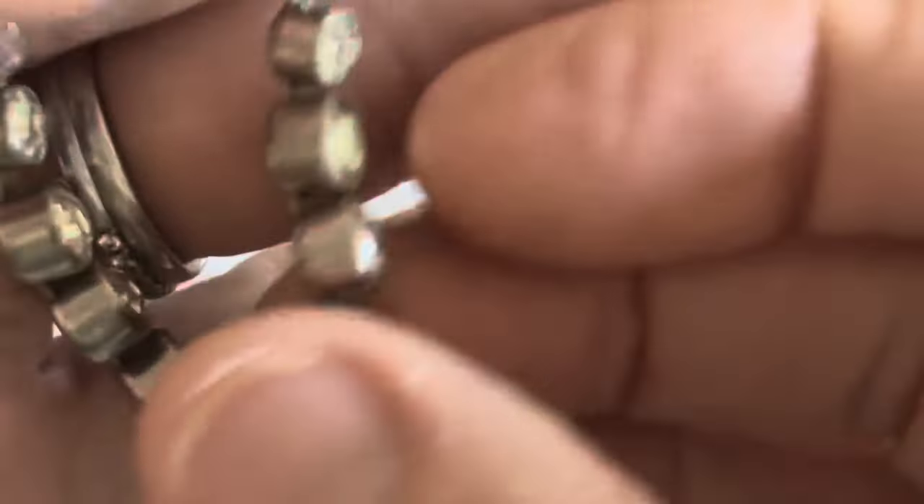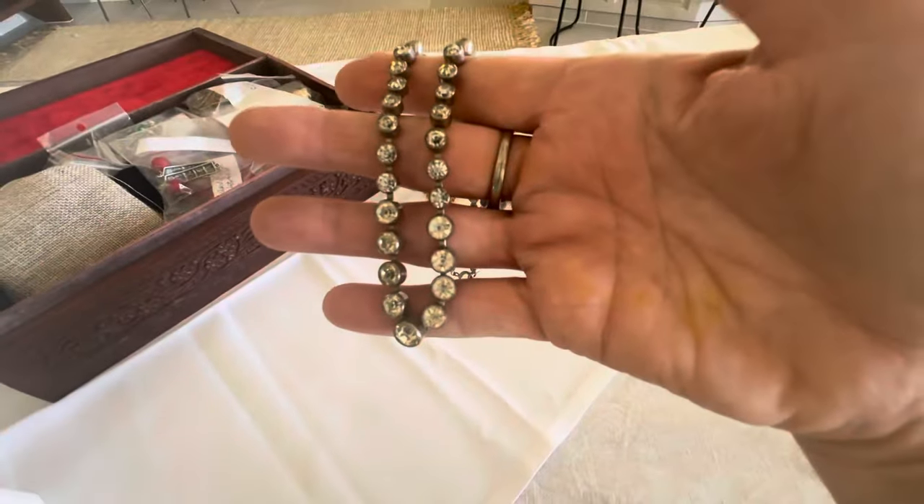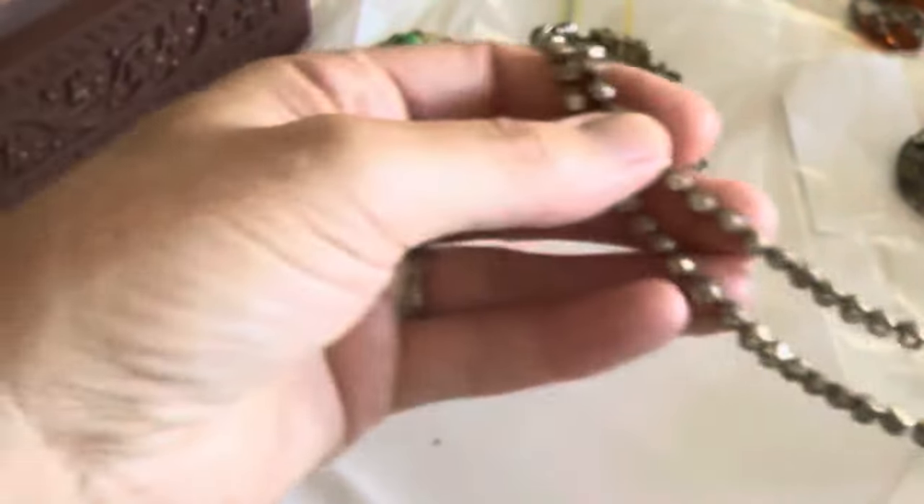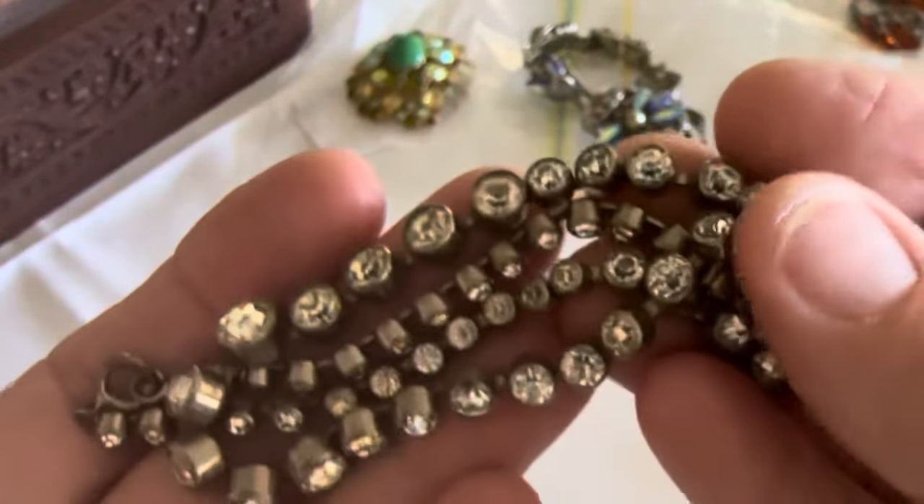I don't know if it's silver or like a nickel silver. I have tested it and it is not silver, and if you look really closely the claws around the stones are really jagged — you can see them. See this one up here at the top left corner, you can see the jagged claws fairly well. If you know anything about any of these pieces please chat to me — give me your information and knowledge because I'm always learning.